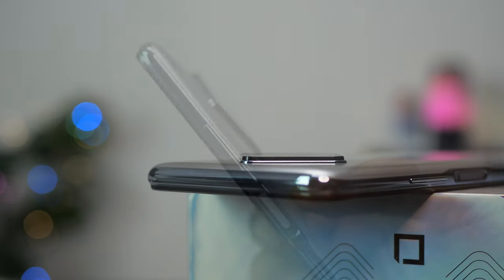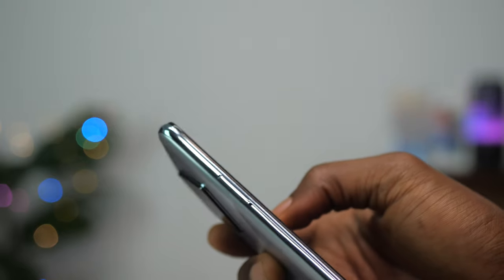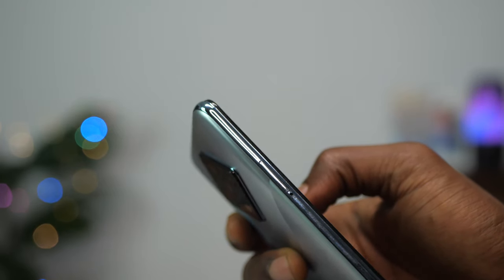Like the Infinix Note 7, this device has a fingerprint scanner on the power button on the right side, where we also have the volume rocker keys. There is nothing at the top. The SIM card slot is on the left and supports dual nano SIM and micro SD card. At the bottom we have the USB-C port, a headphone jack, a noise-cancelling mic, and a speaker grill — no stereo speakers this time.